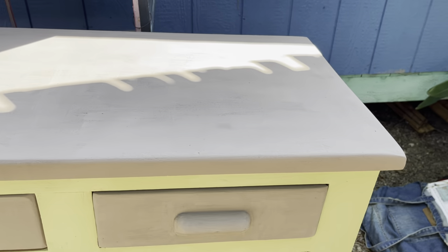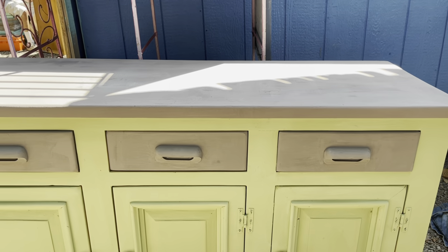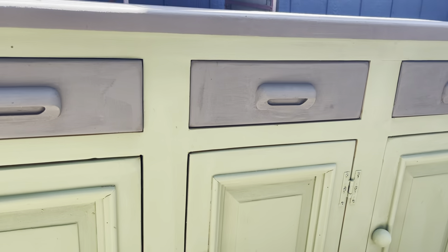I'm about two hours in and I've got two coats completed. I'm digging the color combo so far.